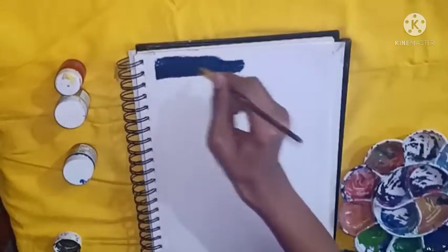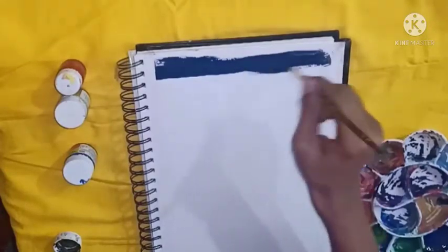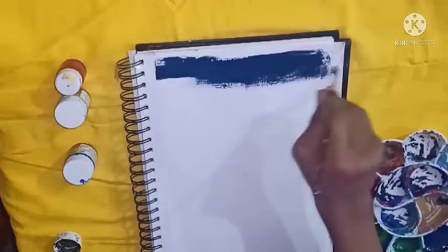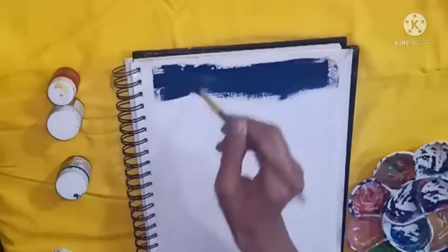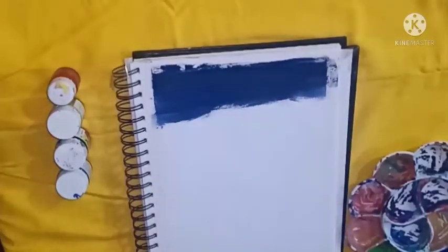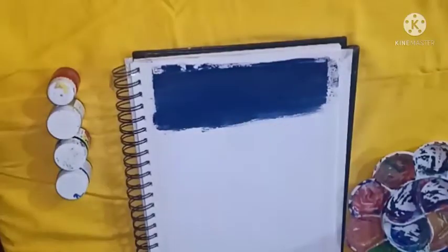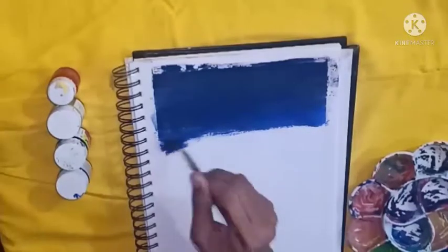First of all I'm just coloring the background, because I think this is a good idea to start any painting. For the background, I'm mixing ocean blue and black to get a darker shade, and then I'm applying a single layer of it. But if you need to apply a double layer you can go with it. I'm going from dark to a lighter version and I really like to draw like this.